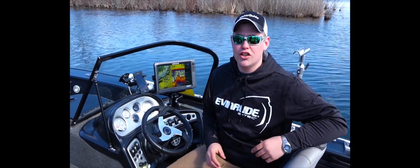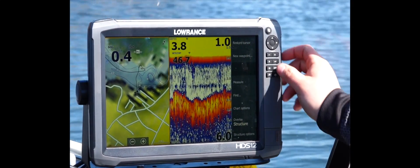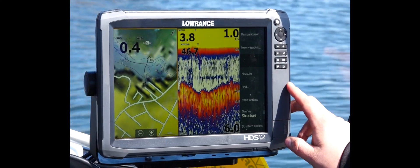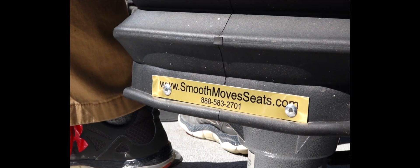Up here on the dash is an HDS Gen 3 touchscreen unit — the 12-inch model — which gives me the big picture I need to see fish down at depth. Both the captain and co-captain seats in my rig have spring-assist seats that make for a very smooth ride out on rough water.